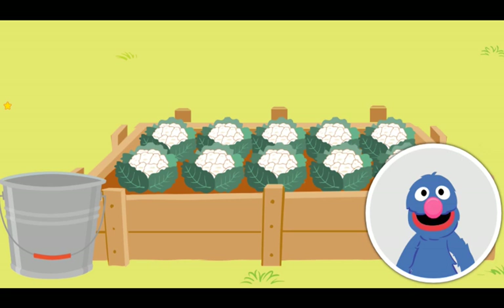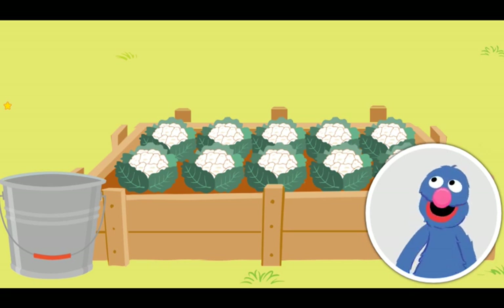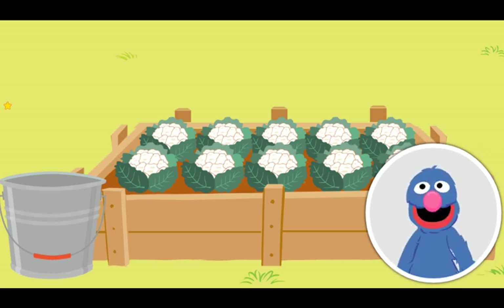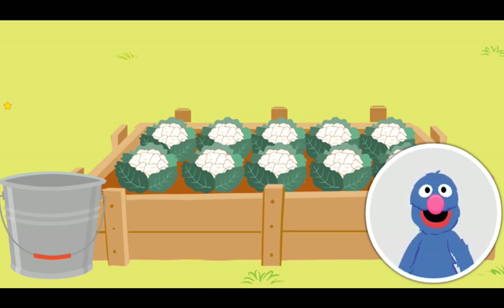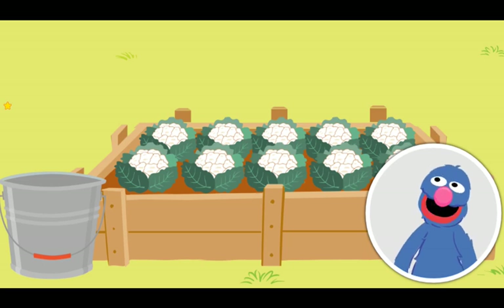Welcome back to the garden! Our seeds have grown into beautiful plants! And look — delicious white cauliflower! It is time to bring the food to the community picnic! Please help me put each vegetable into my trusty pail! Click on a vegetable to put it in the pail!